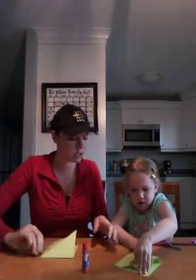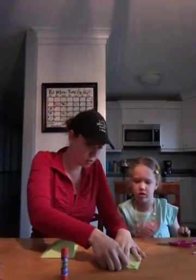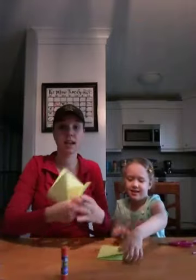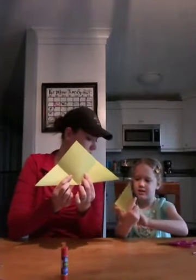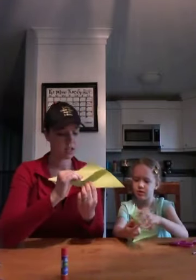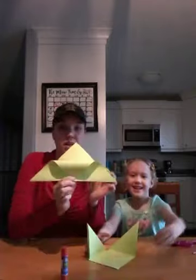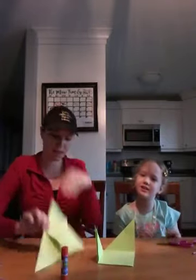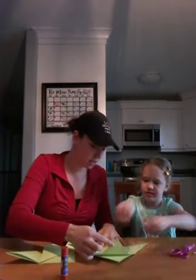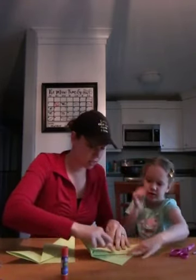It now looks like this — would you like some help? Awesome job, Sophia! Okay, now you can open it so it's like this, and then you're going to take one side and fold it down, then flatten this piece again. Fold this tip down so that it touches right here at the tip, and then flatten it.